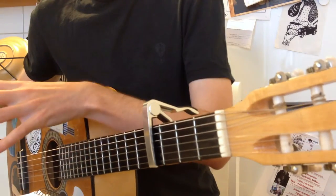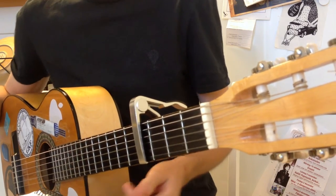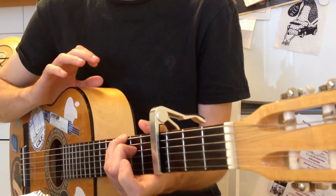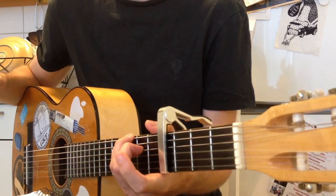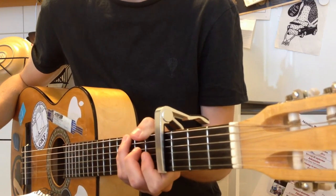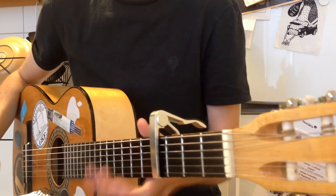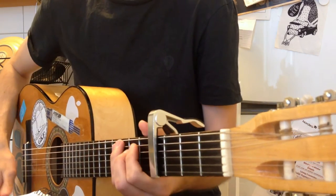After you've done those chords, you once again have another bar — an extension — where you let the previous chord, the Cmaj7 with G in the bass, ring out while you do some percussion on the body of the guitar. This time the rhythm is just like the first verse, but you only do those first three beats.